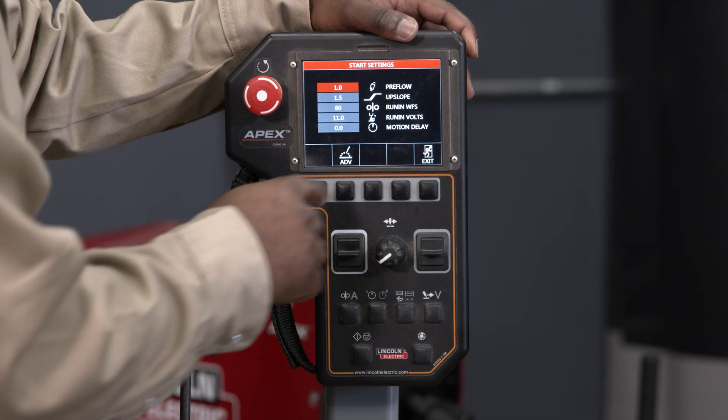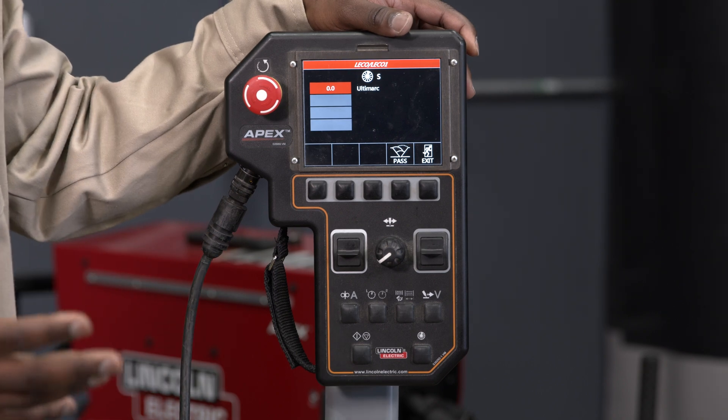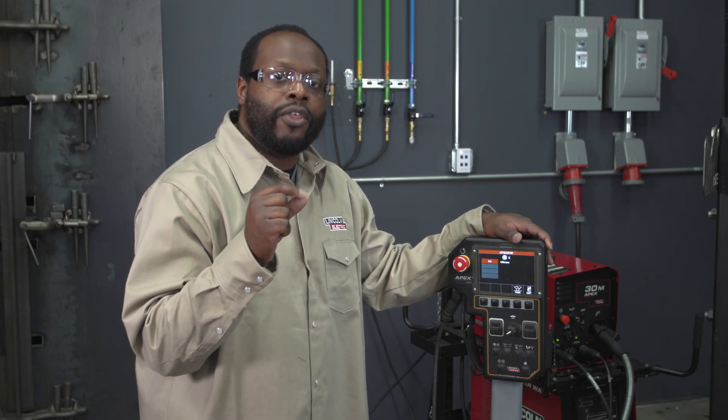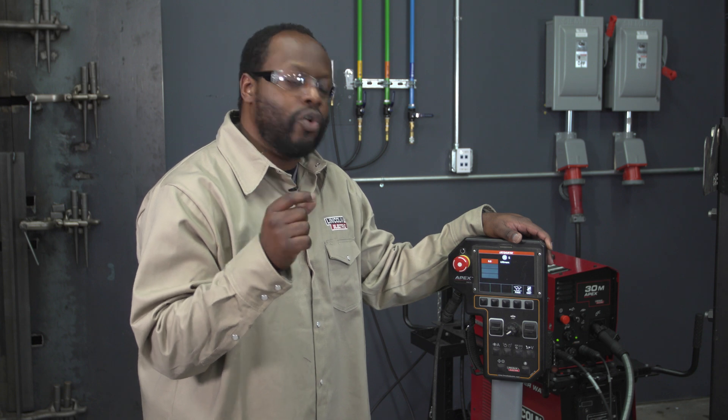If I press the advance button here it'll take me to the Ultimark screen — this is your arc control. This is to fine-tune the style of arc that you want, whether you want it to be really soft or you want it to be crisp.